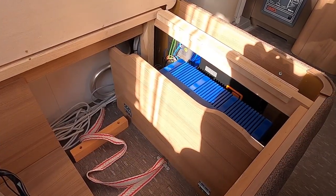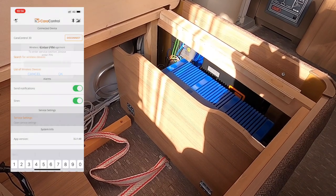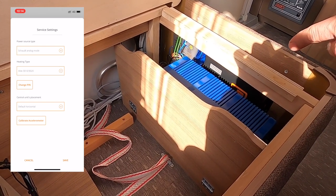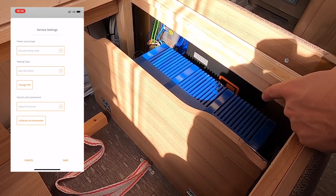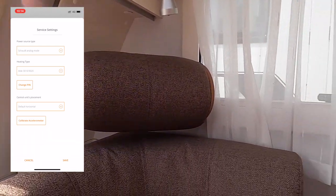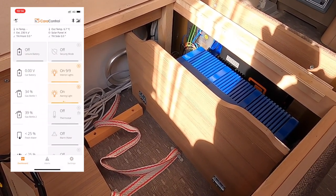When the onboard unit is in place, the last step is to calibrate the accelerometer. Go to the settings, open the service settings menu, insert the PIN code, and select the correct unit placement. In this case the unit is placed in a horizontal position with the logo aiming to the left — the back of the RV is this direction and the front is the other direction — so choose 'back horizontal' from the menu. Tap 'calibrate accelerometer' and save. You can now see the inclination of the caravan for both sides.